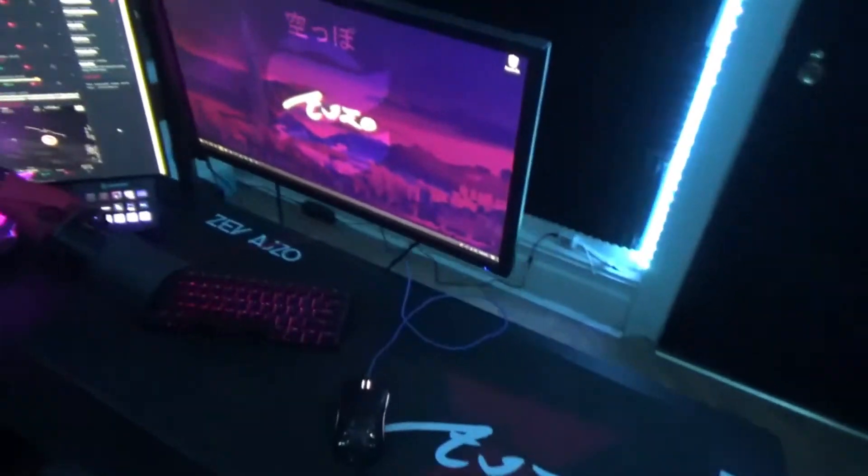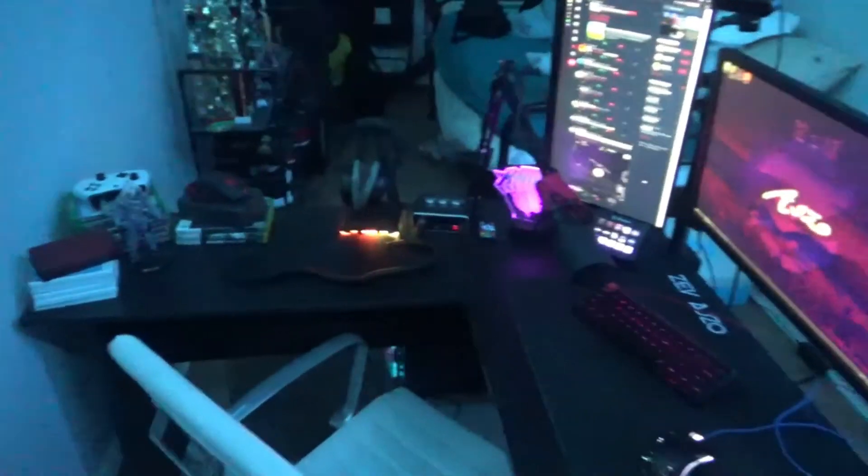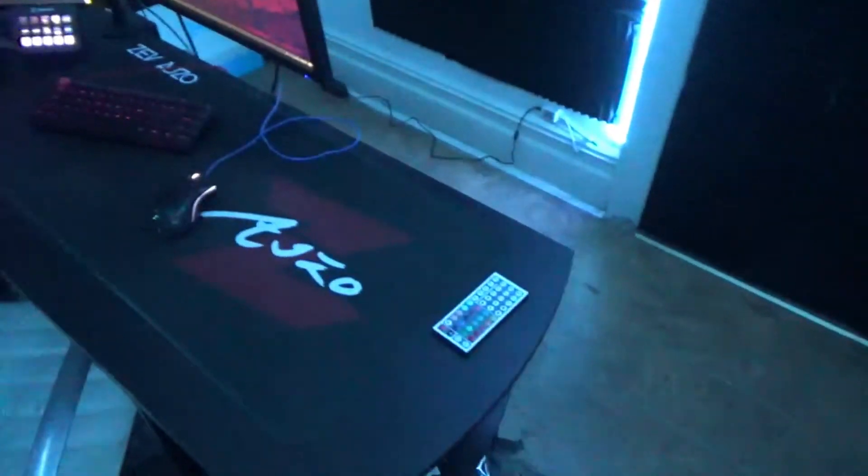So my camera died — very unfortunate. This is pretty much my whole setup. Pretty nice overview of it right here.